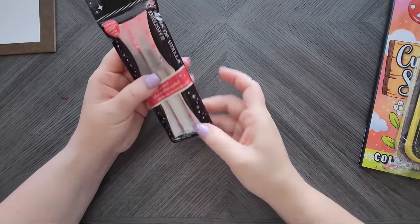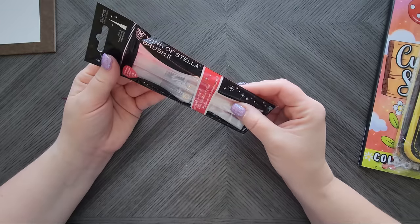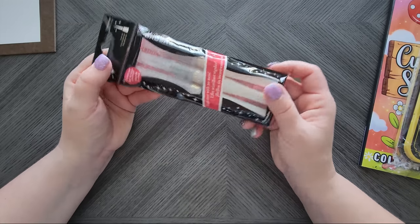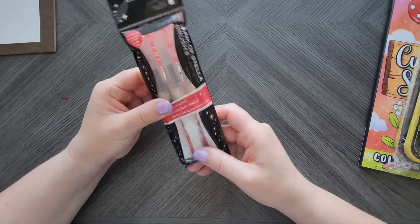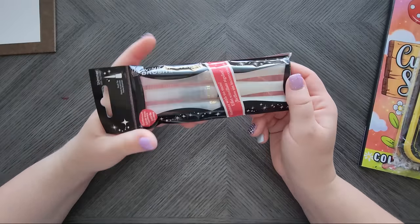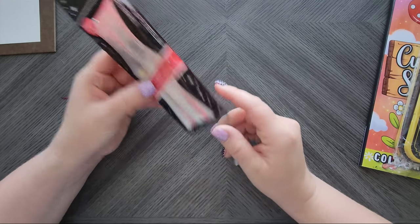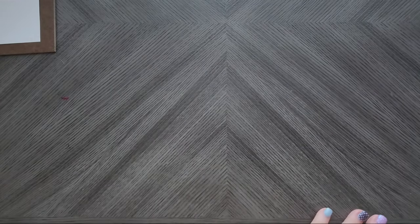Christina also sent me the Wink of Stella brush pens — the clear ones, which is what I'd been trying to get all along. A while back I had gotten the gold ones by mistake, so she sent me the right ones. I have the Spectrum Noir ones but I hear so many good things about Wink of Stella. Thank you so much, Christina — I'm super excited to try these. That's one of the reasons I wanted to get this haul done — I want to use this stuff!